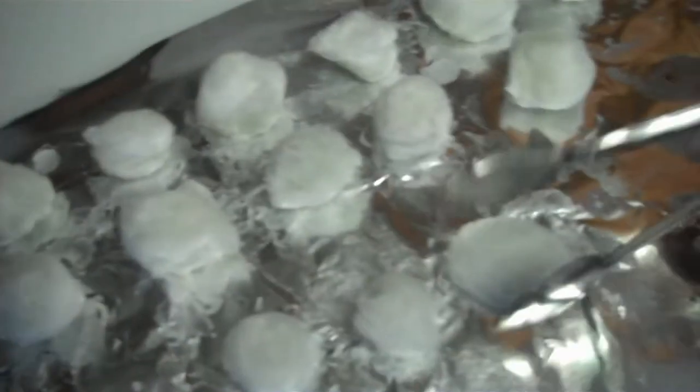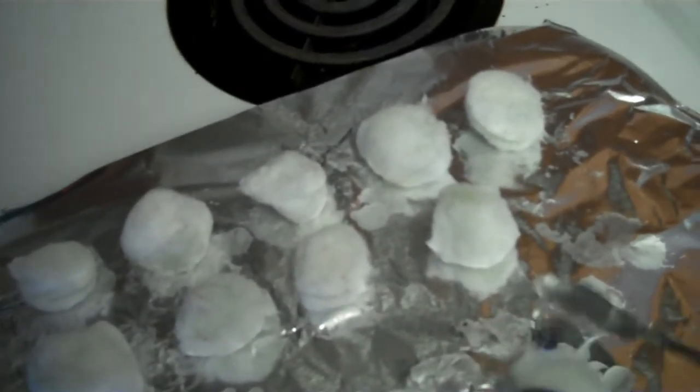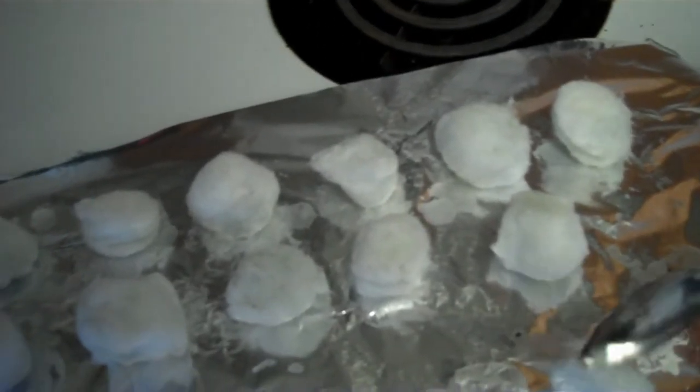These will burn about five minutes, I think, on the small ones. If you use a large cotton ball you get seven to ten minutes. Place them underneath where you want your fire — slide them in, build your tinder around it, and it will take off and go.